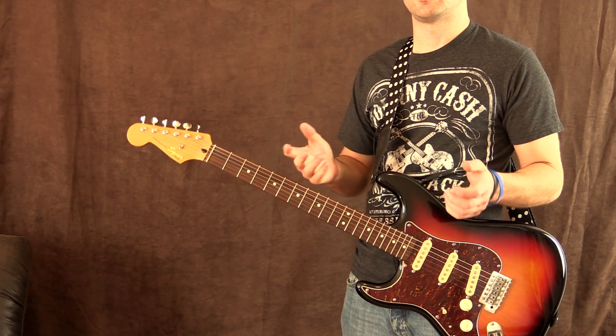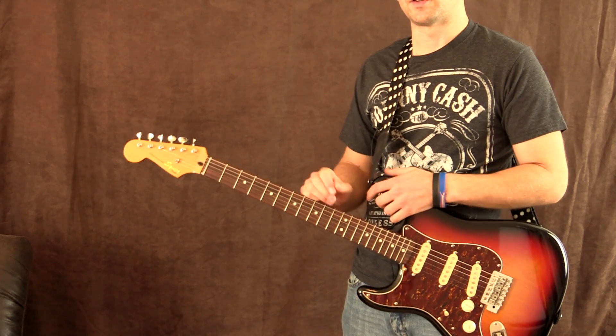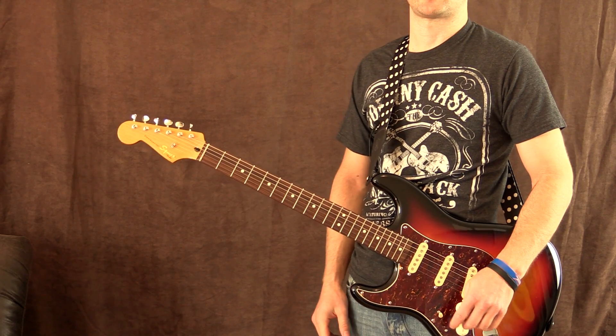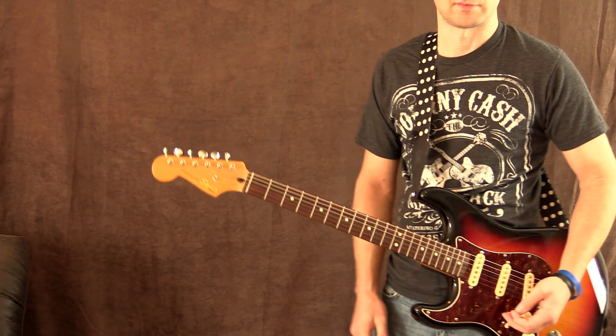Just so you know, you can turn the delay on and off if you choose via the foot switch. I've left it on for the demo, and I'm actually recording straight out of the Mustang straight into my audio interface this time.